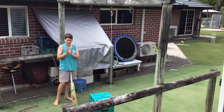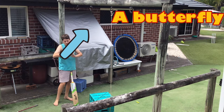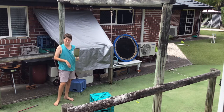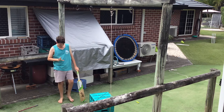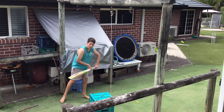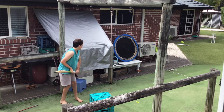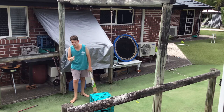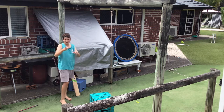Ladies and gentlemen, welcome back to another video. I've got this rope and a cricket bat. I'm going to show you today a way that you can practice your blocking — your blocking in cricket. You know, blocking is when you hold your bat and block the ball. I'm going to show you how you can make your homemade blocking system. I'll bring the camera down here, but let's get into it.